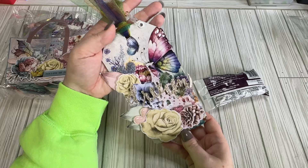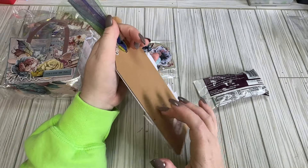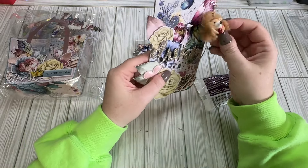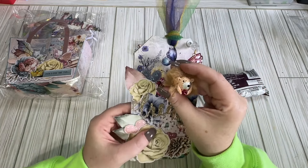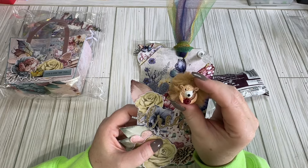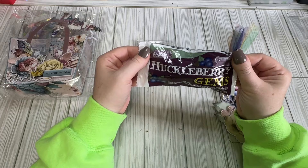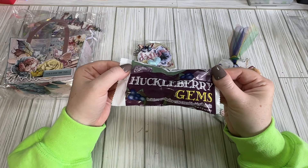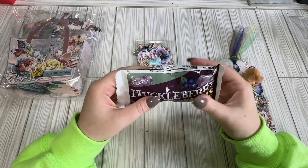And then I have this big old tag here that says 'dream.' It's got a castle and it's on thick chipboard. And then look at this little hedgehog — isn't this cute? When I lived in England, we had hedgehogs come in the yard all the time, and they're just so cute. And then a sweet treat — Huckleberry gems! Huckleberry marshmallow cream covered in rich milk chocolate. I like anything marshmallow, but I've never had these.